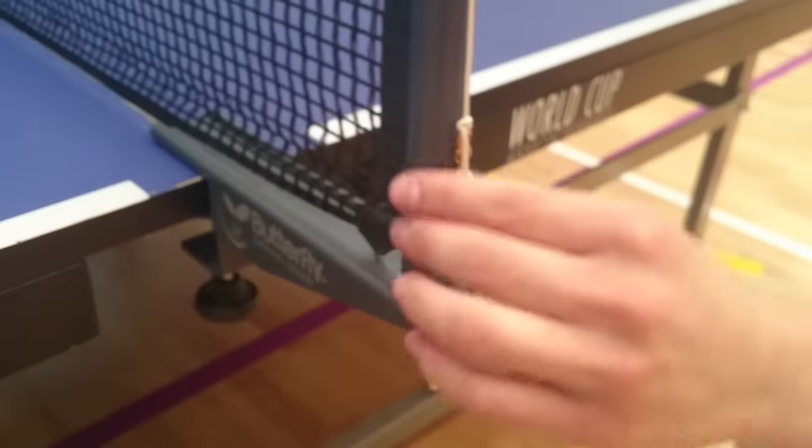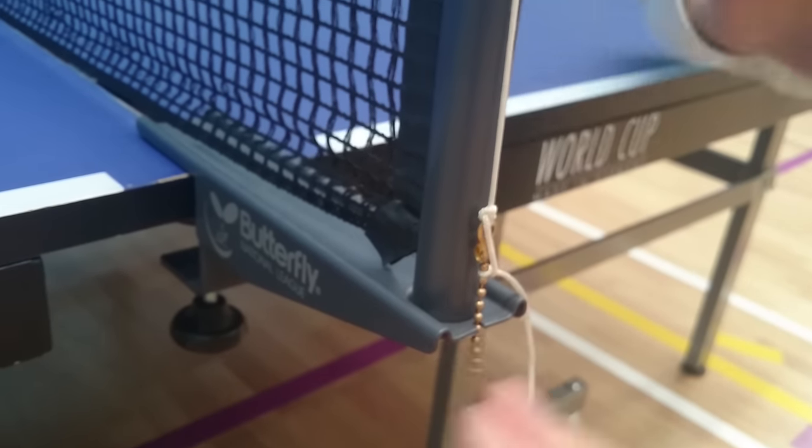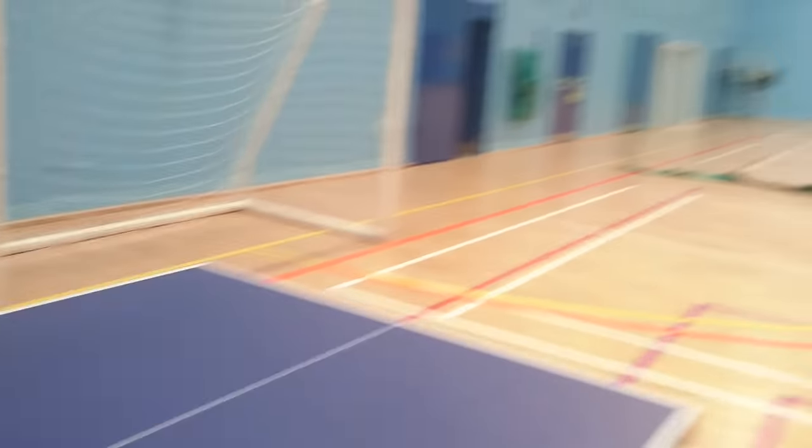So you're going to use the stoppers — you just have to hold it here so the net is nice and tight. And this is it. This is how you set up the tables.